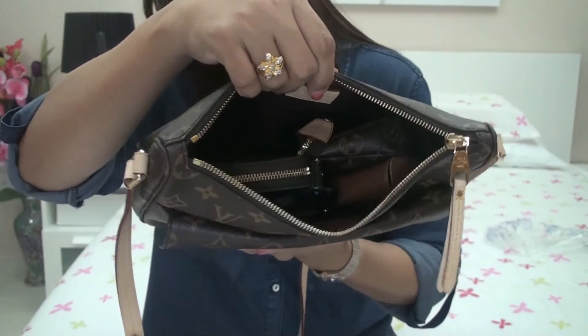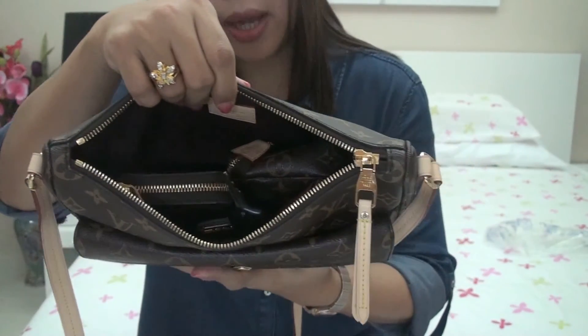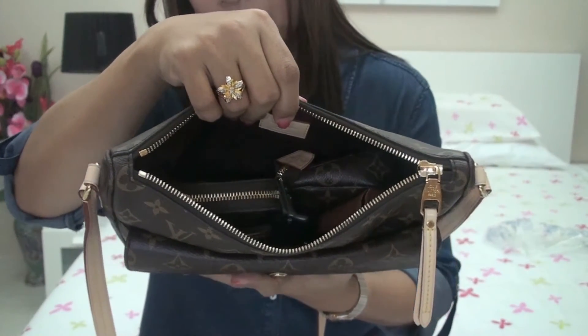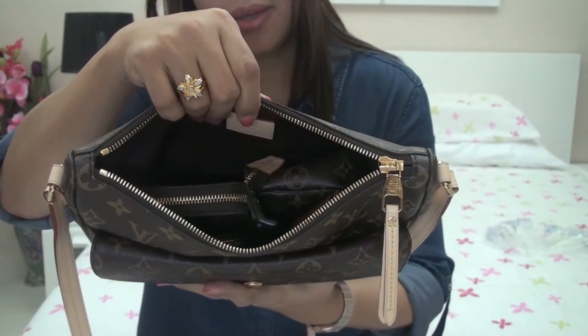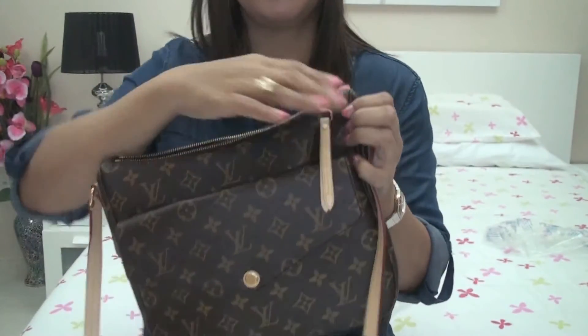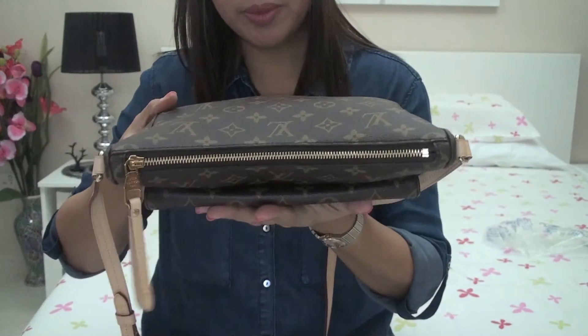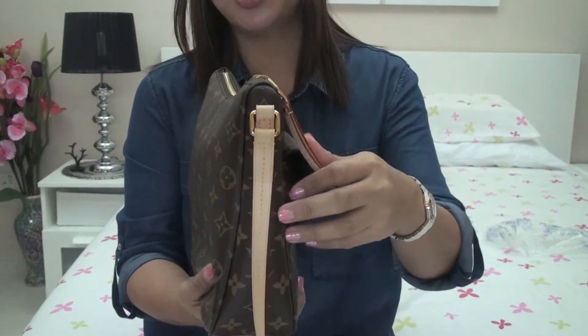This is how it looks inside. There is actually more room for some tissues or maybe a hand sanitizer. When closed, the bag is not deformed at all — it is in perfect shape.